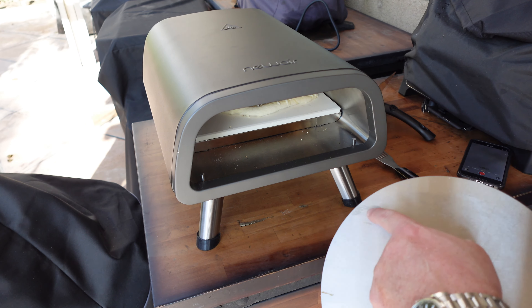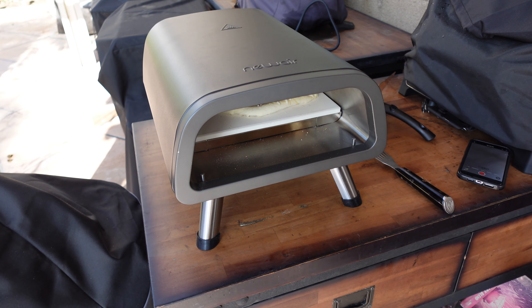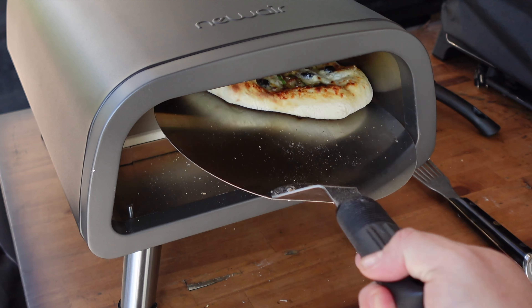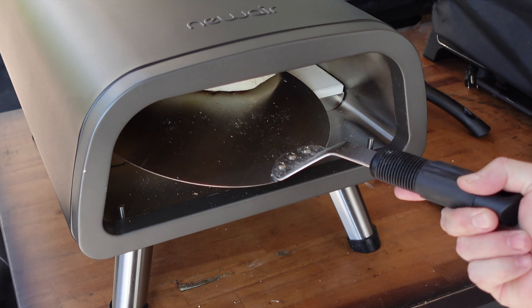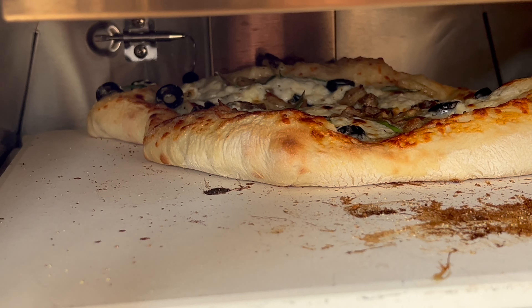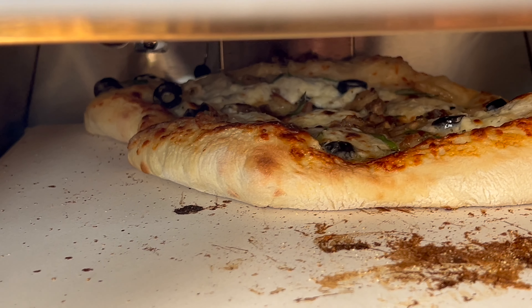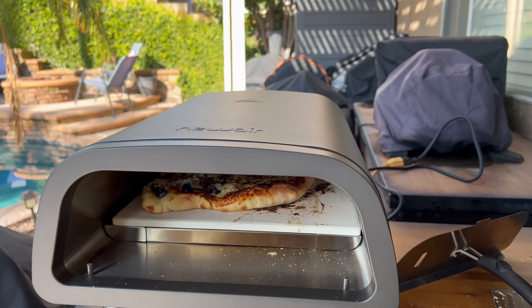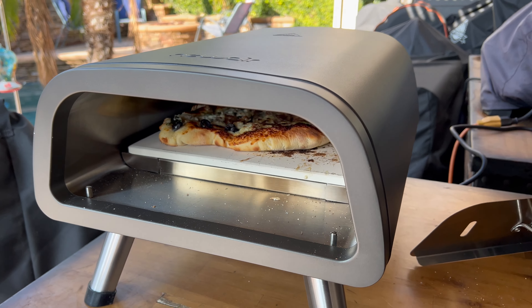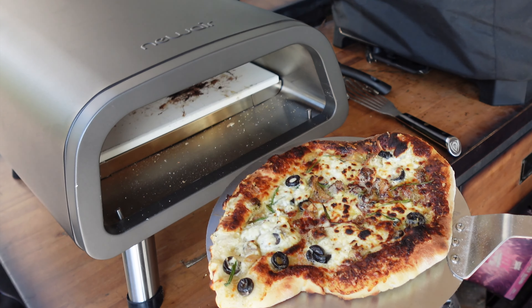It got a little stuck — I guess I didn't have enough cornmeal in that corner — so it's gonna be a little oblong shaped, but it'll be fine. Going in now, and we'll rotate it around a little bit with the pizza peel to make sure we get a nice even cook. Looking good. There's a faint amount of smoke coming out but that's probably just from cheese burning — not too worried about that.